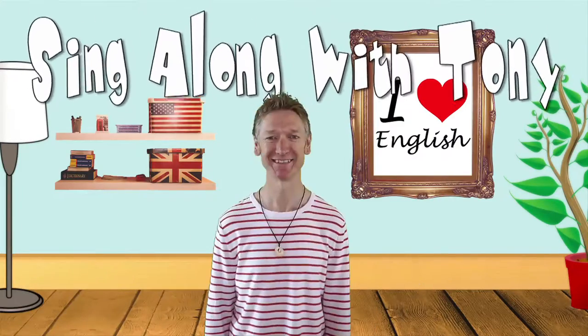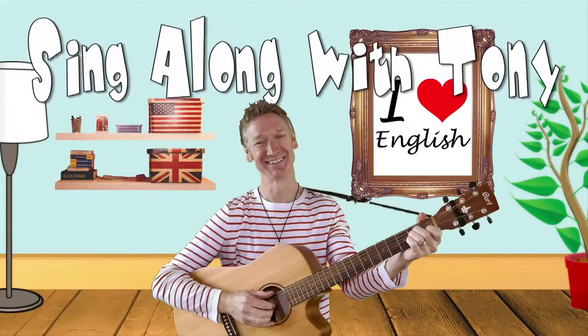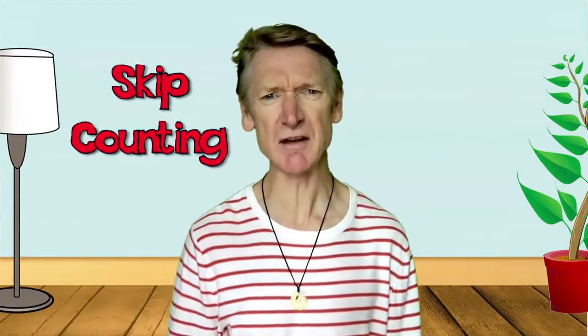Sing along, sing along, sing along with Tone. Hi boys and girls. Today we're going to learn about skip counting with my friend MC Tone Deaf.